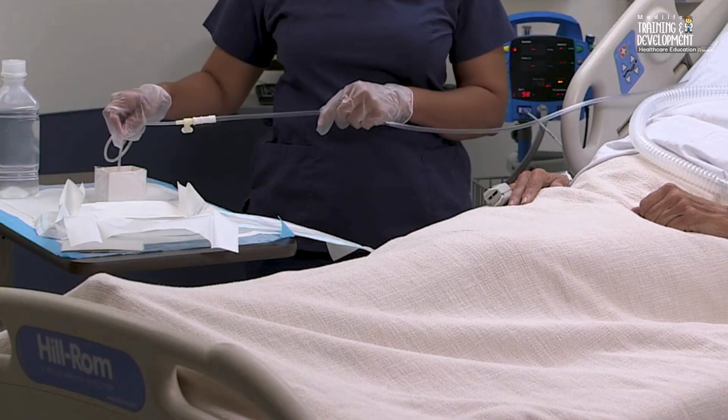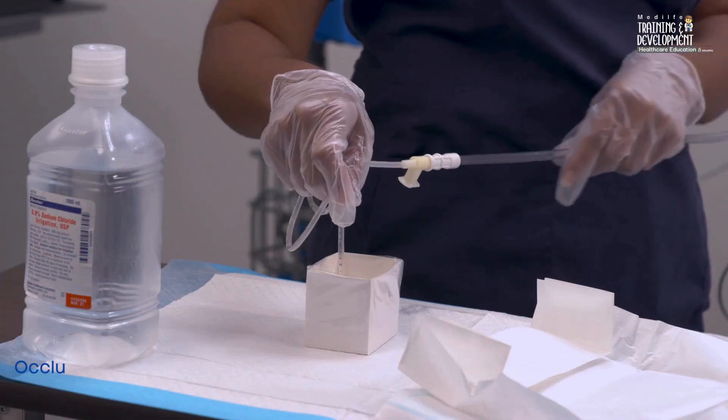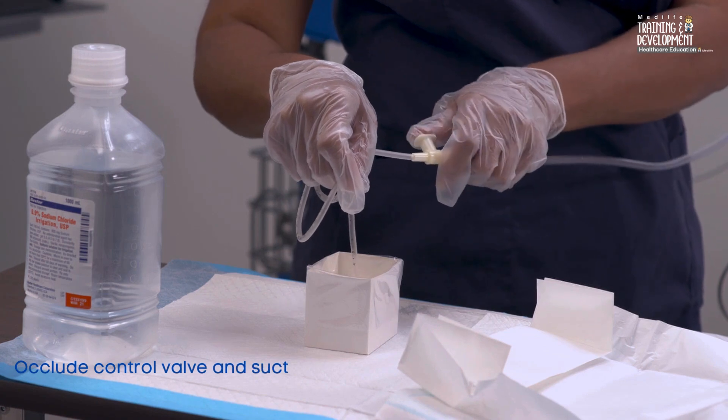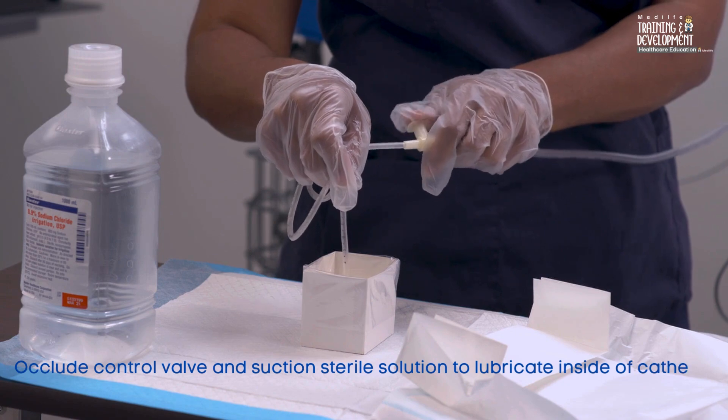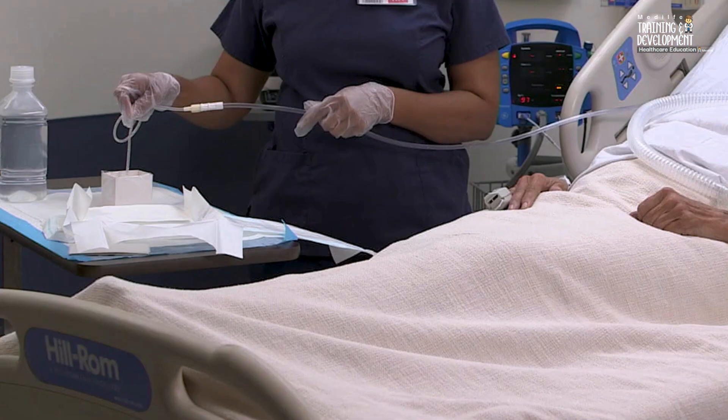With the suction catheter tip in the sterile solution, occlude the suction control valve with the thumb of your non-dominant hand. Suction a small amount of the solution through the catheter to lubricate the inside of the catheter.